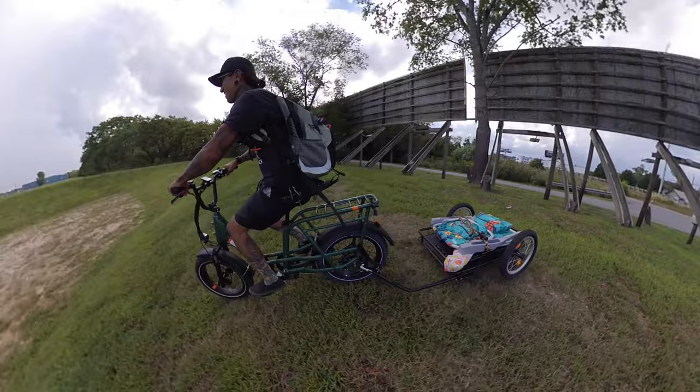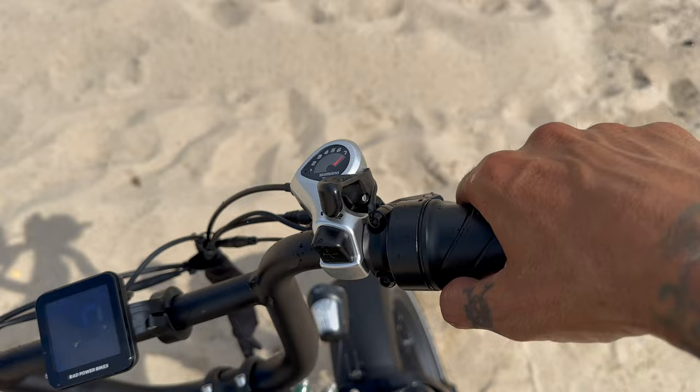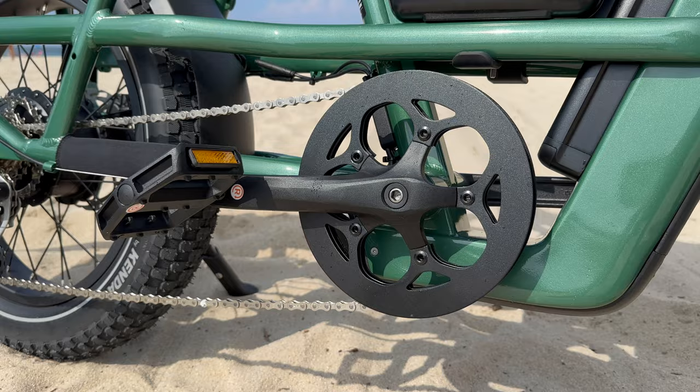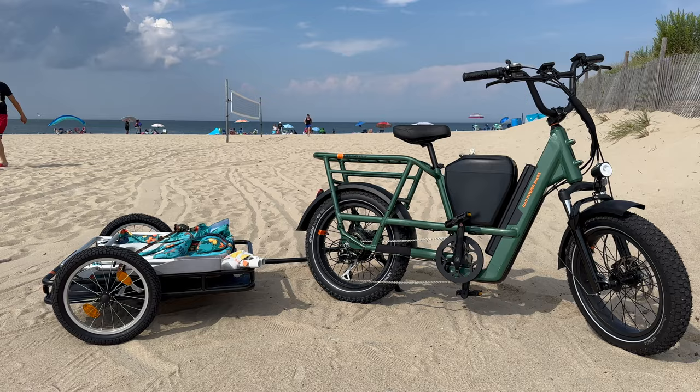And back here, we have a rear integrated taillight with a brake light. They claim a range of about 25 to 45 miles per charge. Up here on the right-hand side, we have a half-twist throttle. Our brakes are Tektro Hydraulic HD E350s with 188-millimeter rotors front and rear. Check out the crankset — it's a 48-tooth chain ring with 170-millimeter crank arms. The derailleur is a Shimano Altus MD310 7-speed. We do have front and rear fenders.